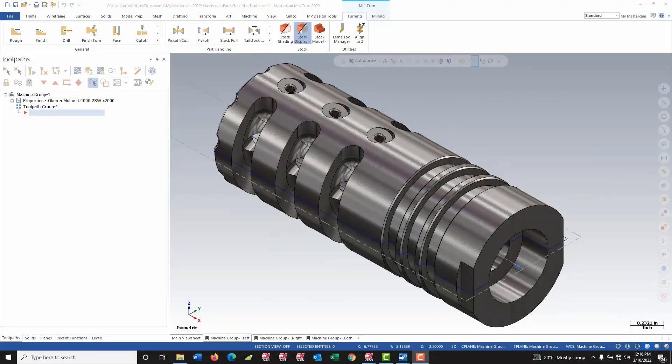Lately we've been receiving a lot of questions about creating 3D lathe tools in Mastercam. So today we're going to take a look at building a C6 Capto tool for an Akuma Maltus environment.